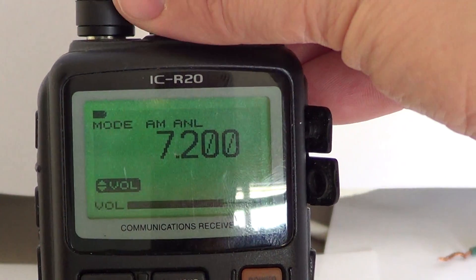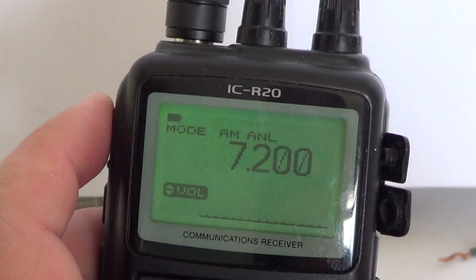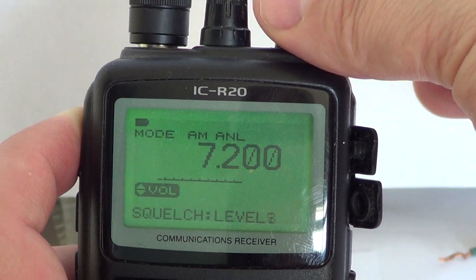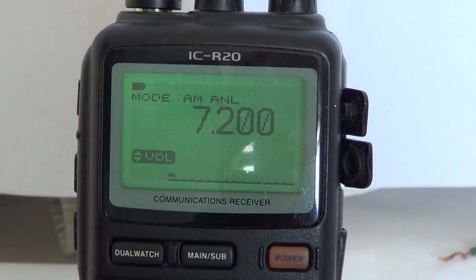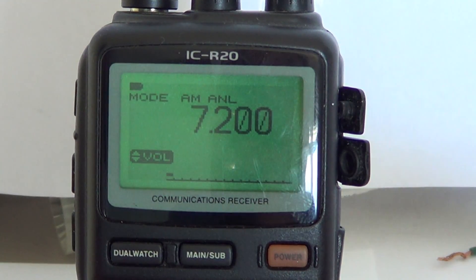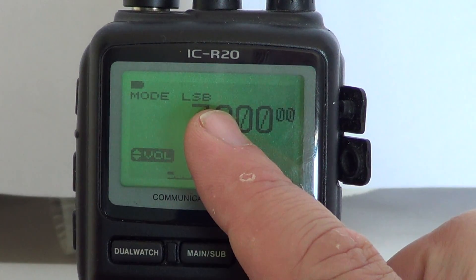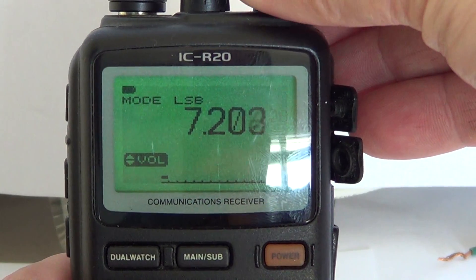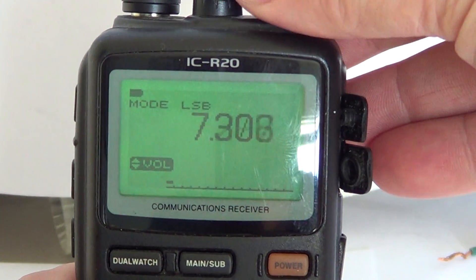If you want to open up the squelch because it might be a problem when listening, you can hold the upper button and while turning the right dial button you'll see it has auto mode with levels, but you can also put it to open, meaning the squelch is off. The 40 meter band is in lower sideband, so quick press until you see LSB, then start tuning around the frequencies. There's not much I can hear at this time, especially with the small telescopic antenna.